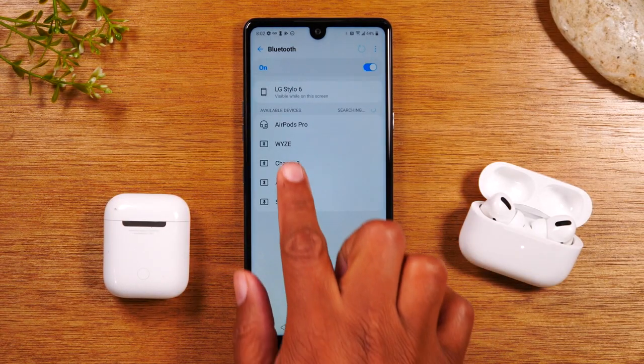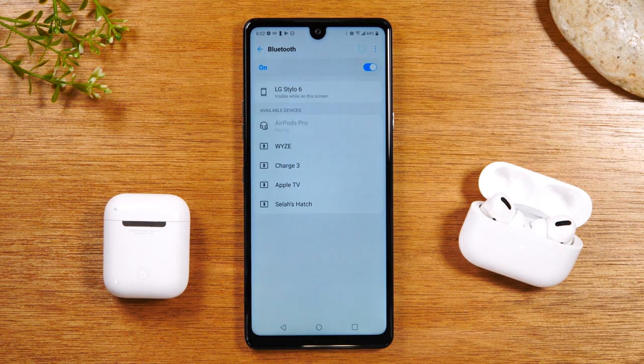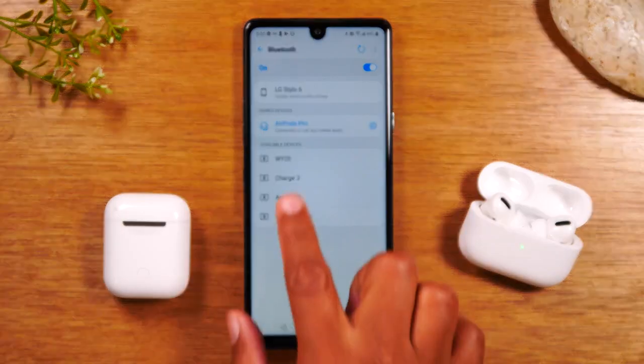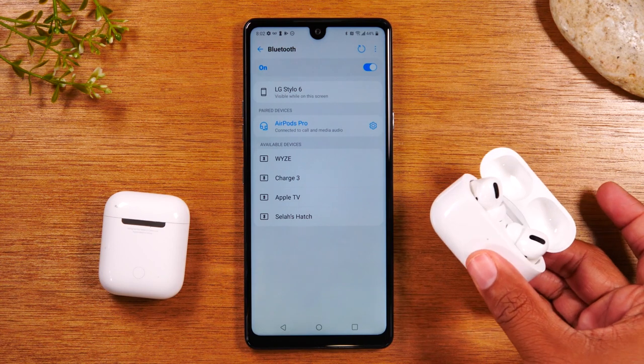Your new signal is now showing the AirPod Pros, so tap on AirPod Pros, then tap pair. You'll see AirPod Pros in the list and you are ready to take out your headphones and start listening to music.